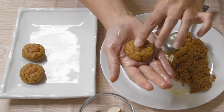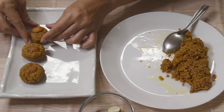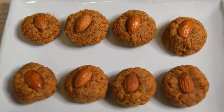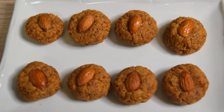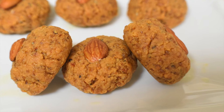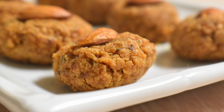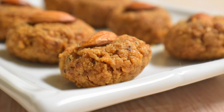Allow halvasan to come to room temperature and then it is ready to eat. Halvasan can be stored at room temperature for 10 to 12 days, or in the fridge for 15 to 20 days. If you like this recipe, please share it with your friends and family. I will come very soon with my new recipe — stay tuned with me. Till then, bye, thank you for watching.